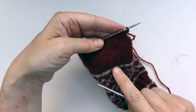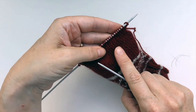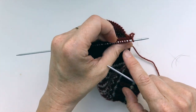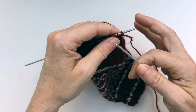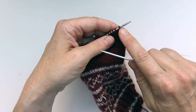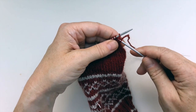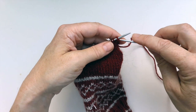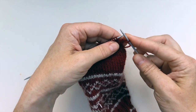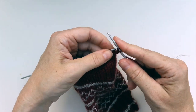Having done row two — that's the purl row — that brings us back to the start of our heel flap again. We've turned our sock around and we're ready to do row three. We're not going to knit this first stitch; we're going to slip it purlwise. These slip stitches on either end will make it easy to pick up the gusset stitches later on. So I'm going to slip the first stitch purlwise, then knit the second stitch.